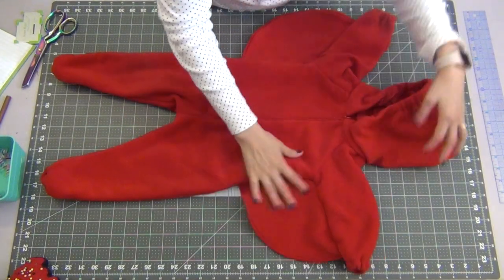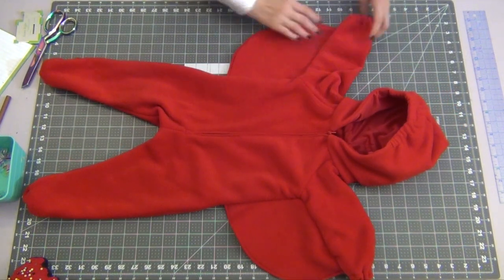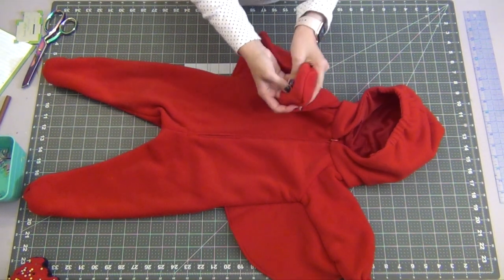At this point your onesie is pretty much complete. You can see that the mittens fold over to give a nice little mitten on the end.